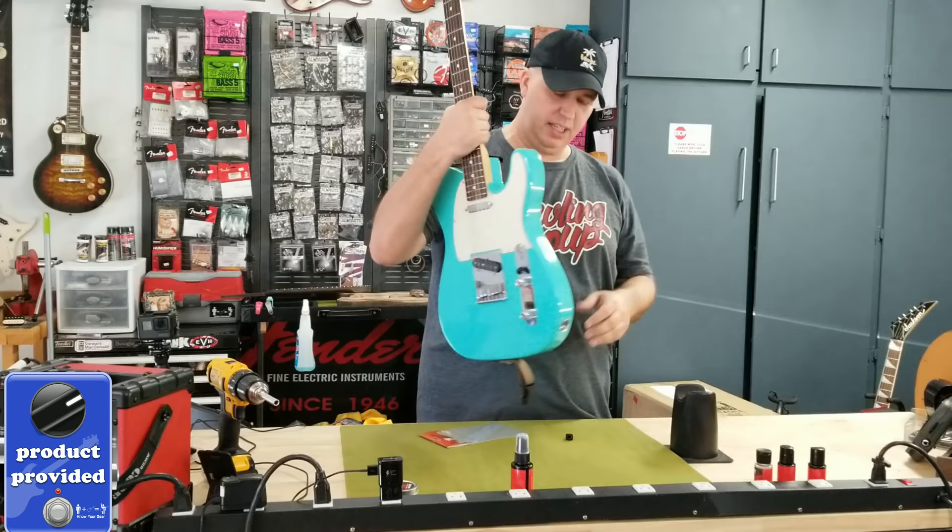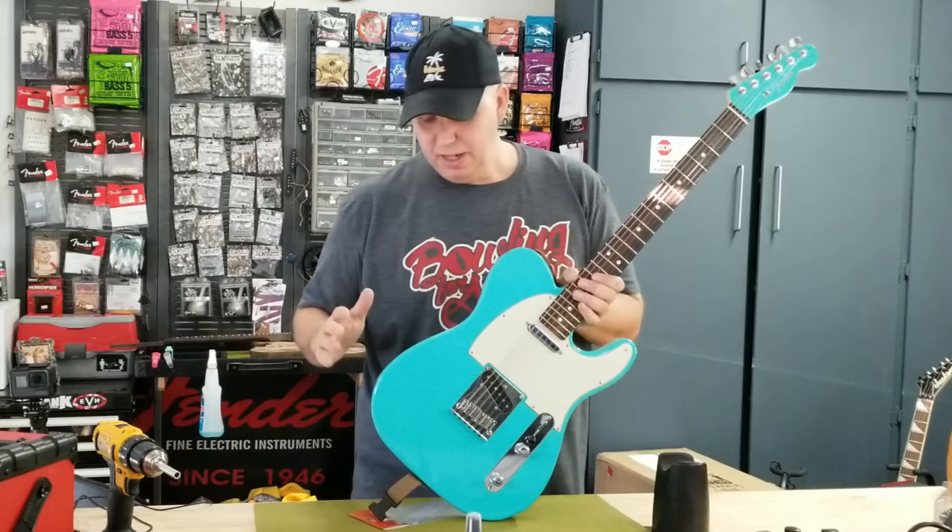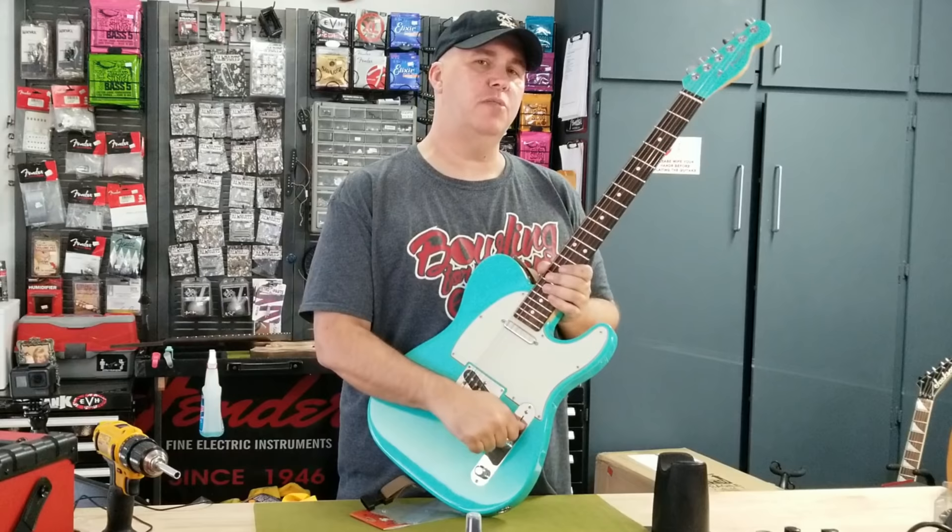Hey guys, so today's video is going to be quite interesting. If you've seen this, I reviewed this Telecaster a little over a year ago. This is my favorite Telecaster — I play this guitar a lot. Through the years playing a Stratocaster and then switching to a Tele, there's only one thing I couldn't get used to. I know a lot of you guys probably think it's the arm carve or the belly carve, but it's really the switch. It drives me crazy, and here's why.